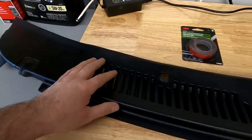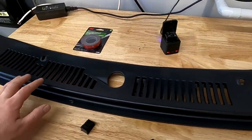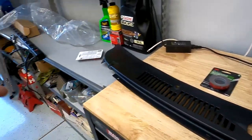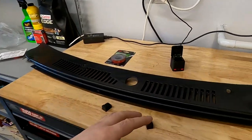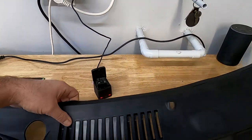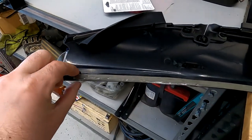I got this off of Walmart.com and I paid $71 with free shipping, which is a one-piece unit. I would suggest staying away from the eBay ones — the two-piece version. I have it on my other Mustang and that thing is total garbage. But neither is this thing perfect, and what I do like about it is that it is one piece.